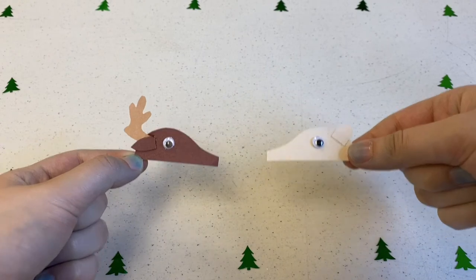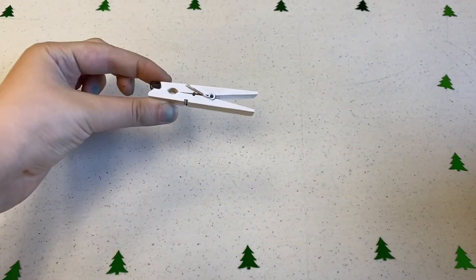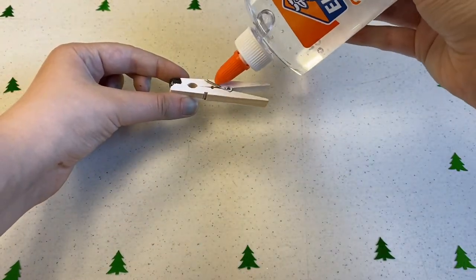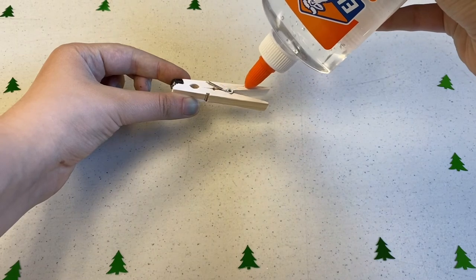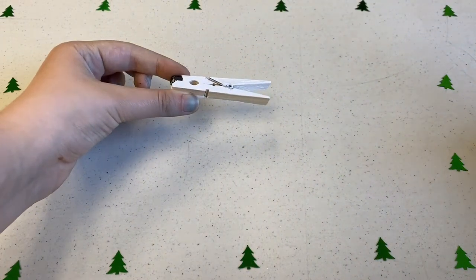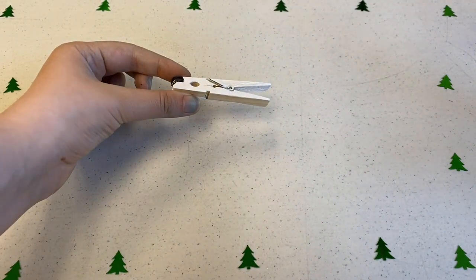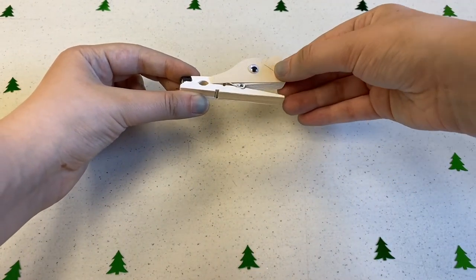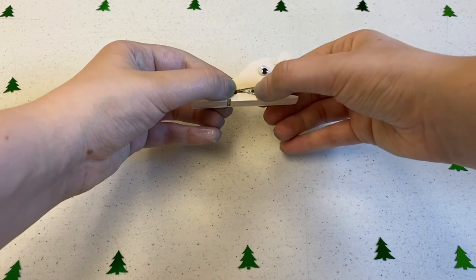Our last step is to glue the heads onto the clothespin. This might require a little bit more glue than normal because the clothespins are pretty bumpy. Line up the flat edge of your head along the edge of the top of your clothespin, just like so.